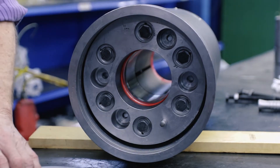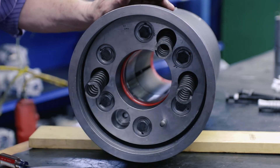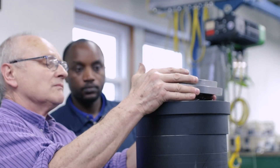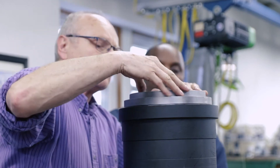You can now set the four springs in the shown location on the bottom plate. Set the catcher upside down so that the spring base is accessible. Line up the flange plate with the springs and location pin.